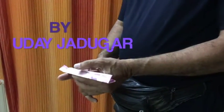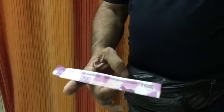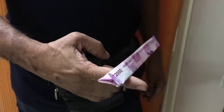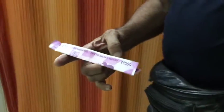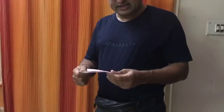You can balance any currency on your finger. I'll teach you how to do this — it's very easy and simple. All that you need is any currency note.